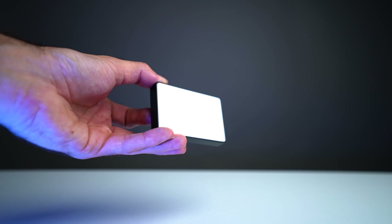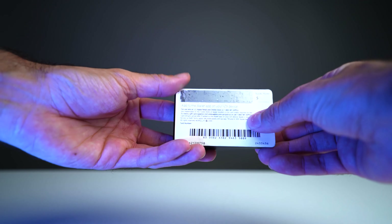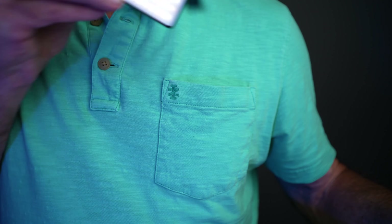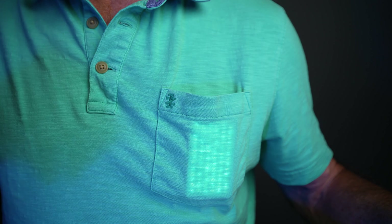Here are both of the lights. They are very similar — this is the Bi-Color Light and this is the RGB. They're both as big as a credit card, and that's one of the things I love about them. They're travel friendly, small, compact, and if you're on the go they're easily portable.